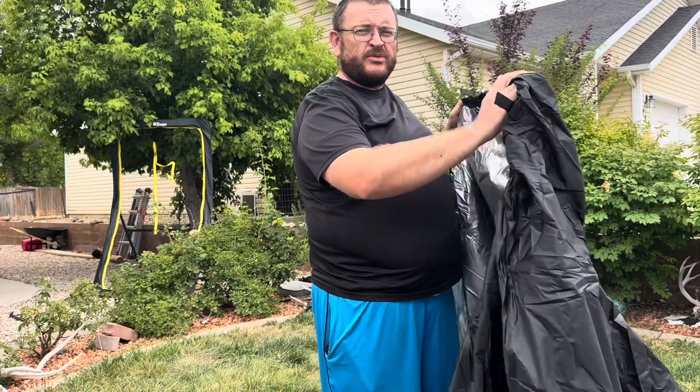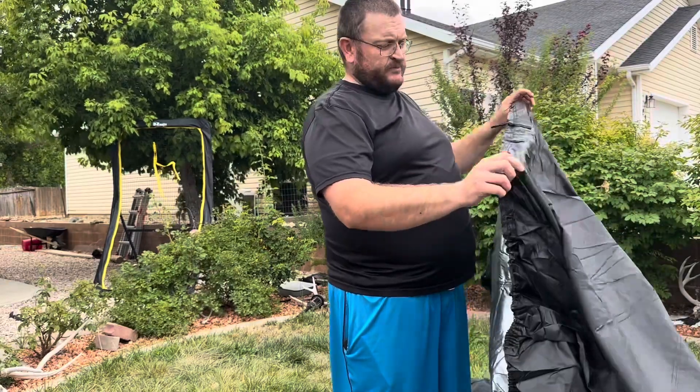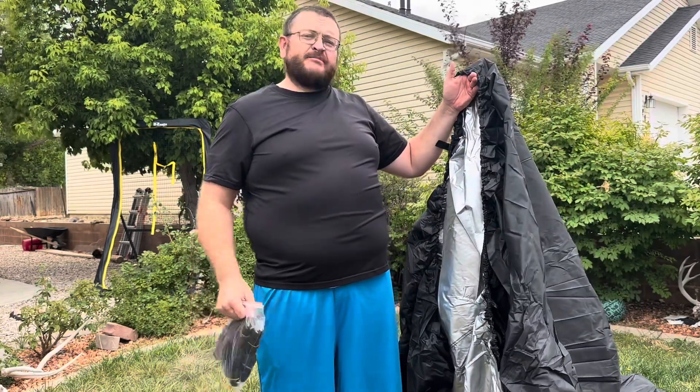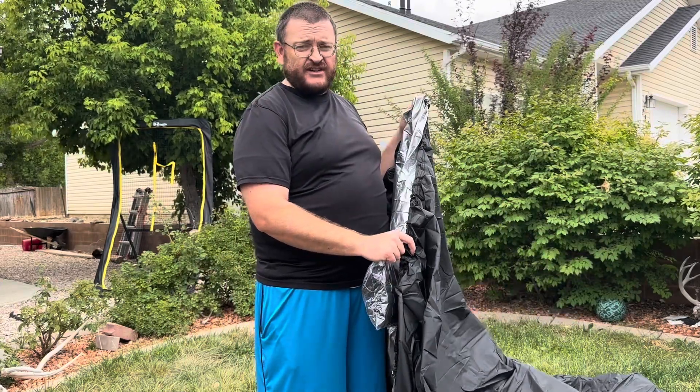It has an internal waterproof rubber stripe. It has a woven belt loop. It also comes with buckle straps. It is 100% waterproof. It is heavy duty and can protect your boat from adverse weather conditions. It comes with anti-aging and other functions.